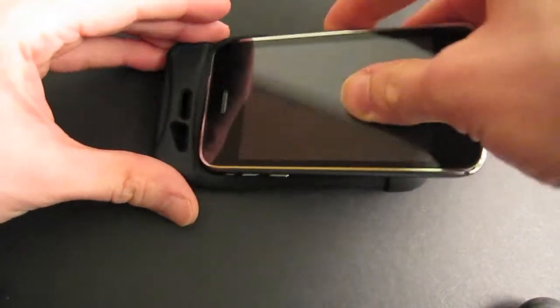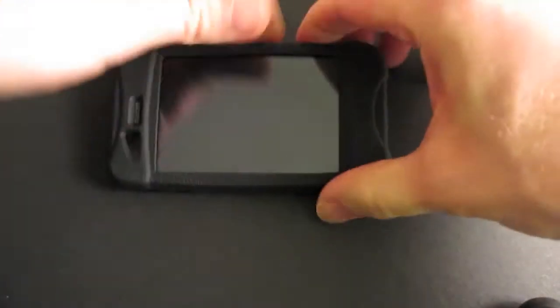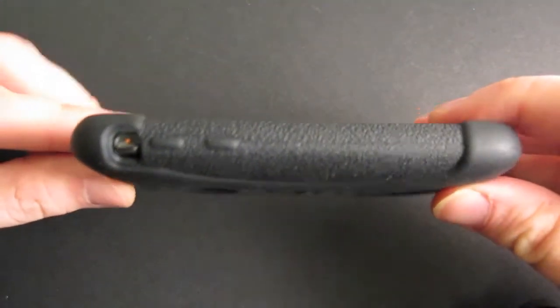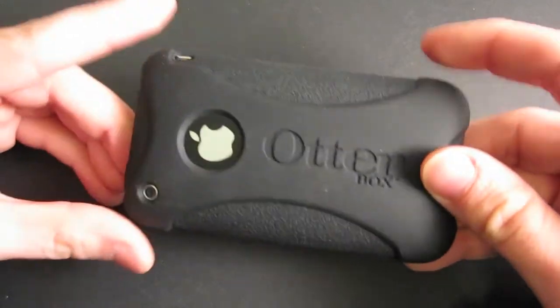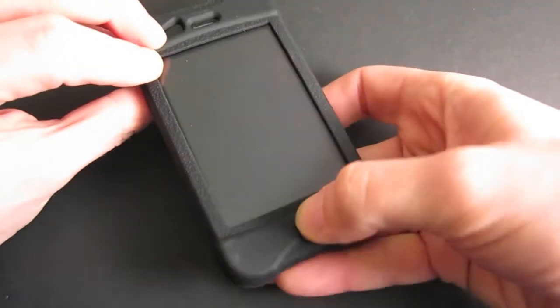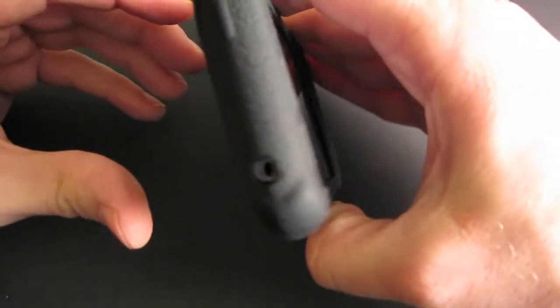Hi, this is Alan from ArtoftheiPhone.com and today we're taking a look at the OtterBox Impact case for the iPhone 3G and 3GS. This is a pretty well-built case. It's designed to give you a little bit of extra protection via this layer of silicon that wraps around the corners and the impact points, so if you drop it there's a little bit of extra protection.